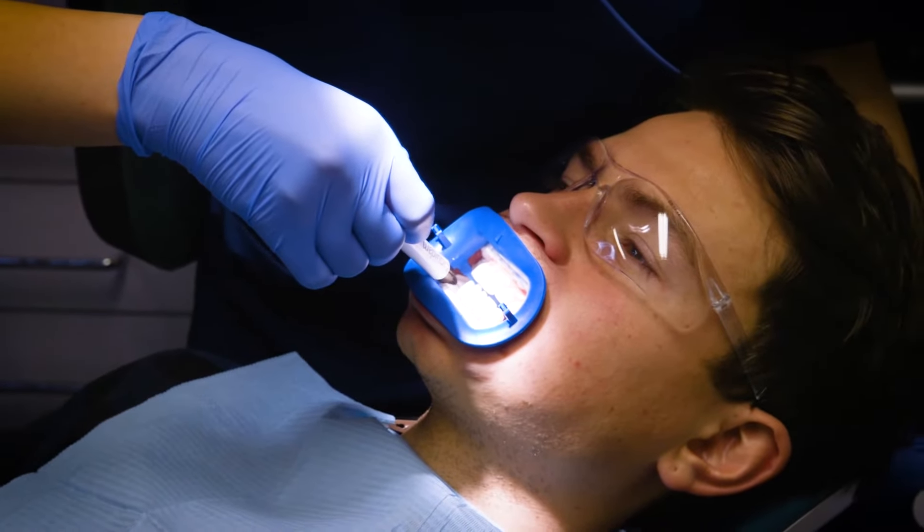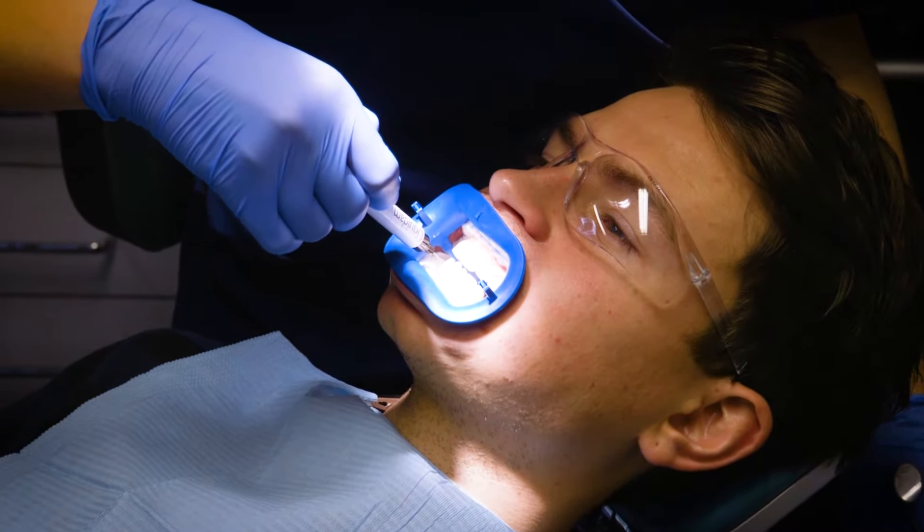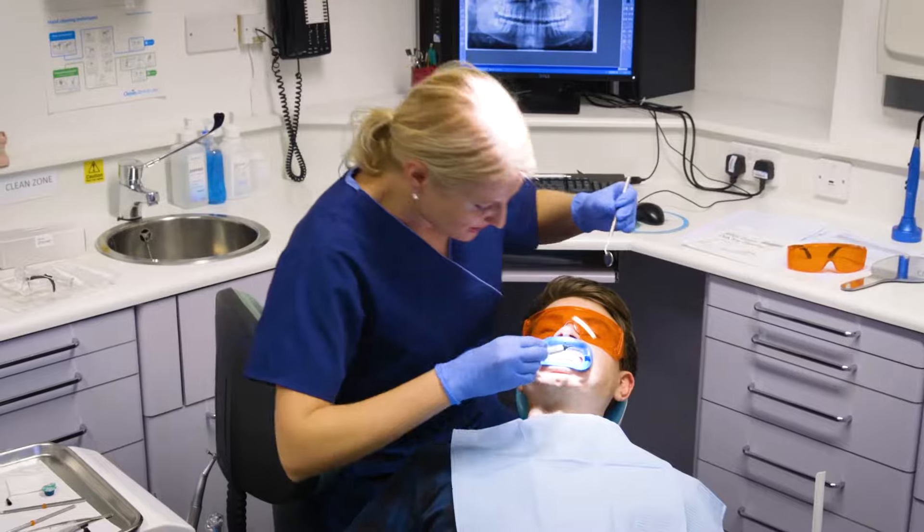So a few weeks ago I took the plunge and I got my teeth whitened. Now there are lots of products out there that claim to whiten your teeth — some of them aren't very safe, some of them don't do anything at all, and most of the time they're a waste of money. So what I did is I went to a professional, a dentist. I went to Bupa Dental Care.